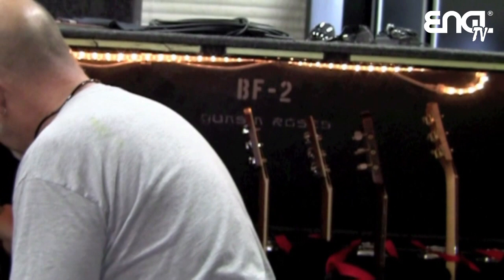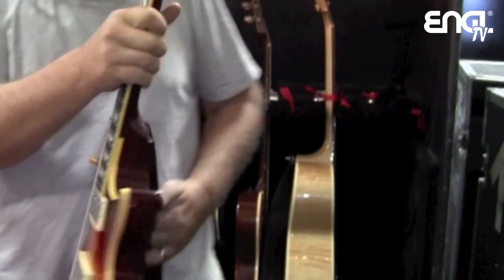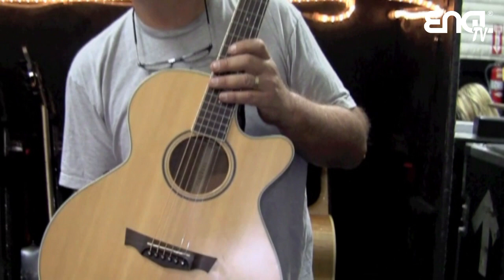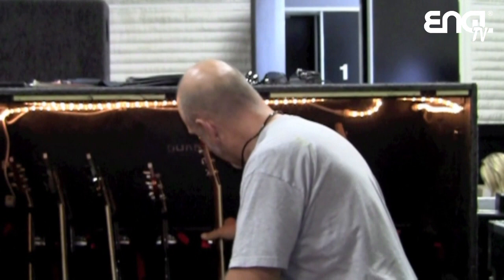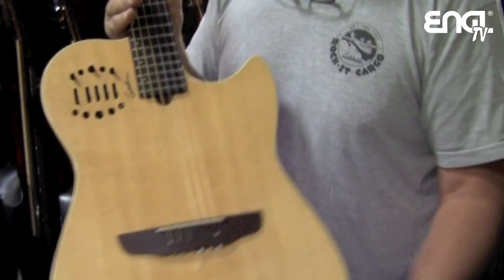Those are the three main guitars. We have a nice '89 Sunburst as the backup for the main VGA — that looks beautiful. We have a Parkwood six-string acoustic, and a couple of other things that may pop up. He also uses a Godin nylon six-string classical guitar. He plays the regular VGA and the Godin on a stand for 'If The World' — a little flamenco-style picking.